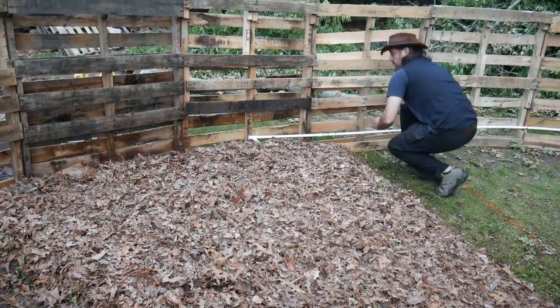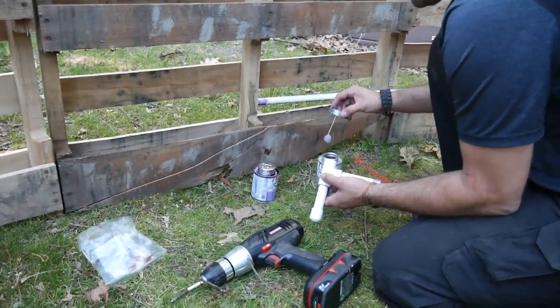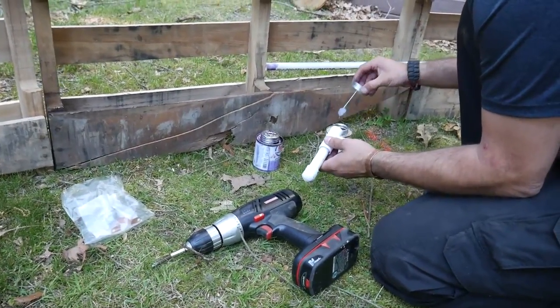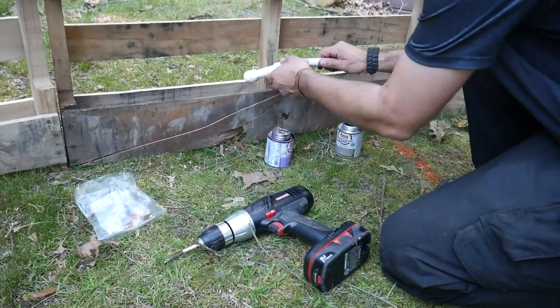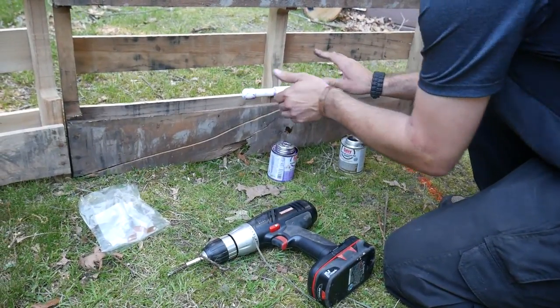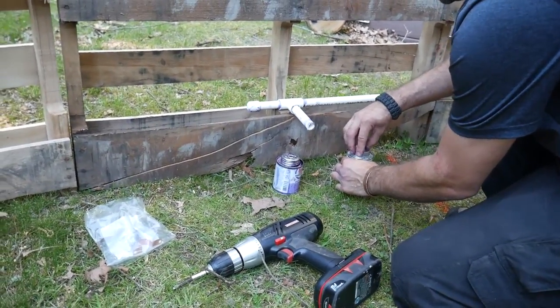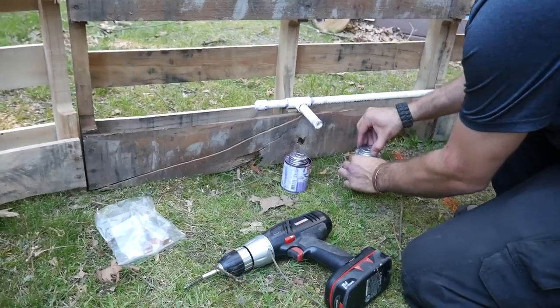What are you doing there, Matt? PVC piping. This is the last PVC connection aside from the parts I'm missing — that'll have to be tomorrow. So this is our last soaker hose off-shoot.